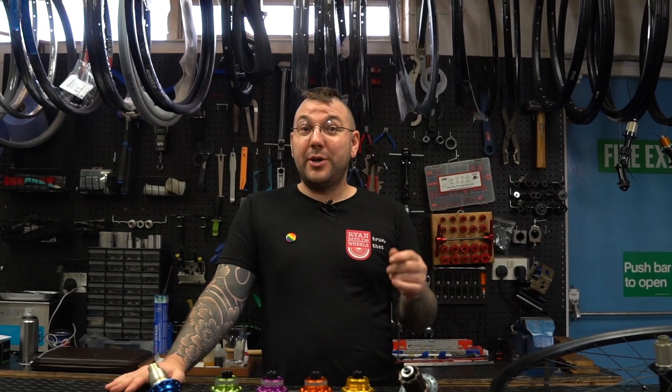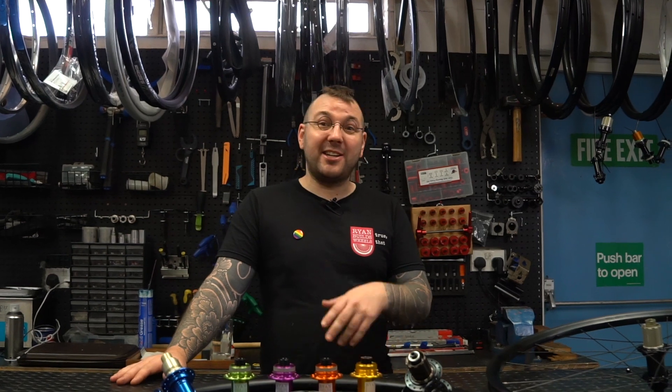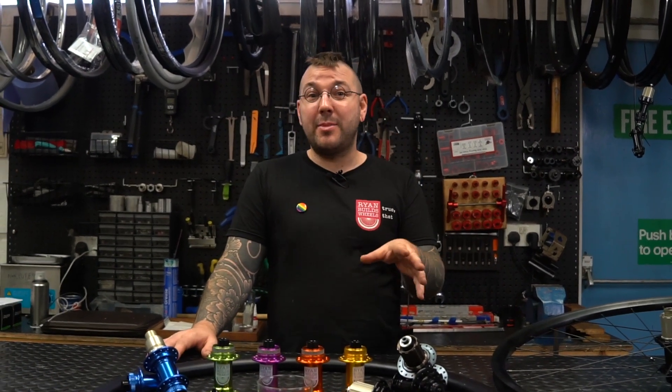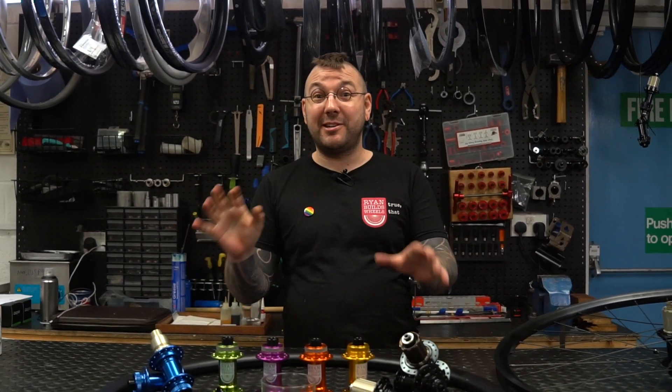Today I want to talk you through my new range of club wheels, but first, if you're a regular on the YouTube channel, just to let you know this is a workshop rumblings video. Workshop rumblings are going to be more sales-related, aimed at existing customers and those thinking about buying a set of wheels from me. If that's not your jam, go and take a look at one of the other videos — they're all great.